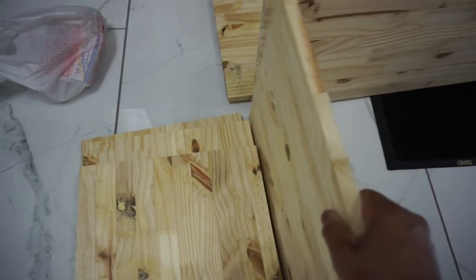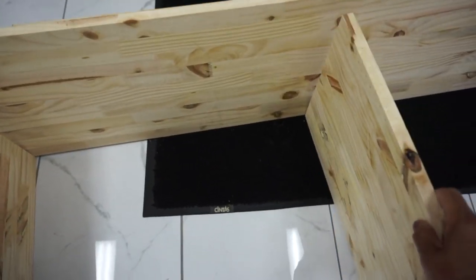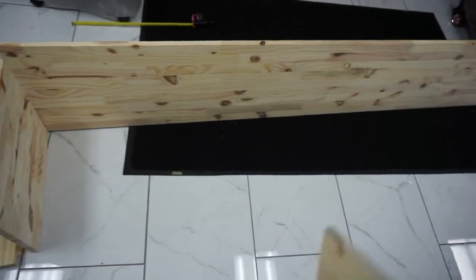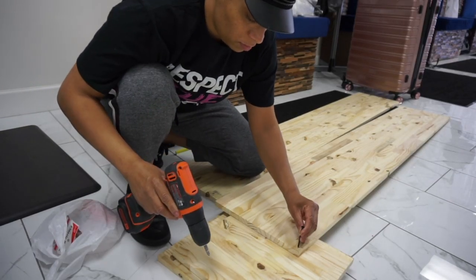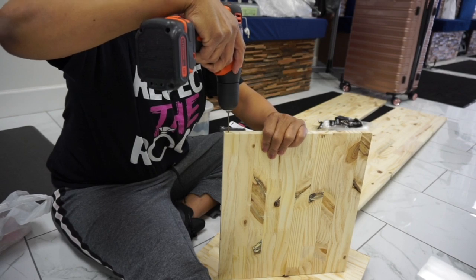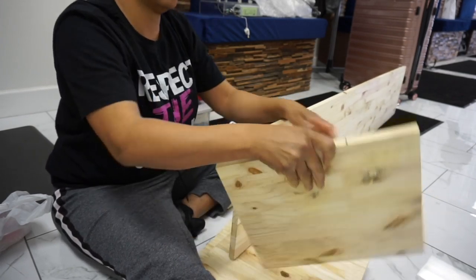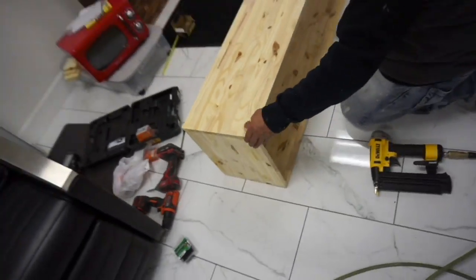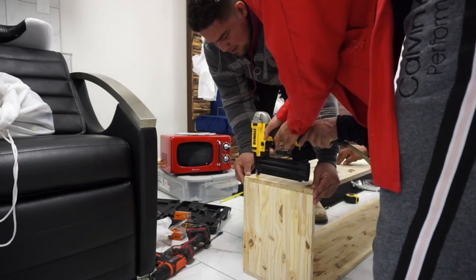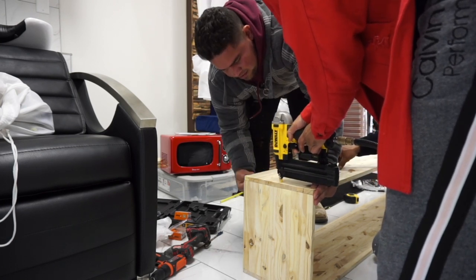These pieces will go like so, and I want to be able to get my microwave and all my different little things on here, so I'll pretty much just line them up — it'll be like three open spaces. I was going to take my screws and screw them into the wood, but a friend of mine came by and let me know that I could just use a nail gun. I'm going to trust him and go in with the nail gun to secure it and keep it together.